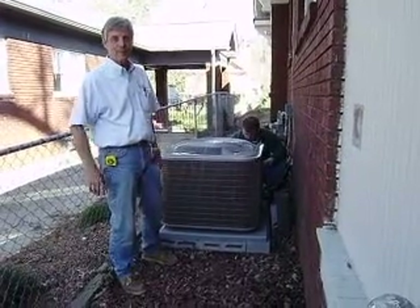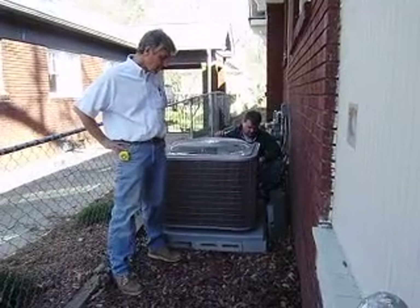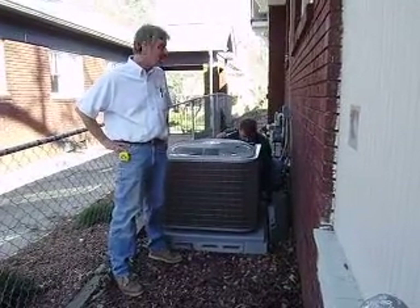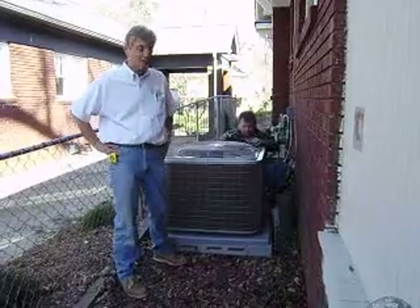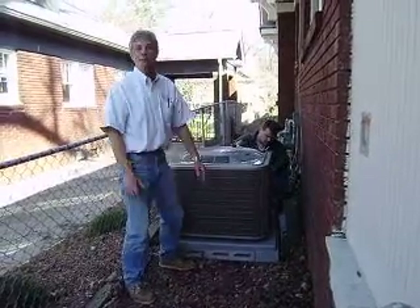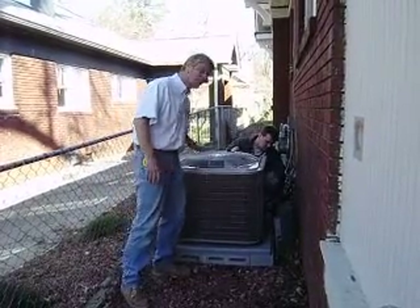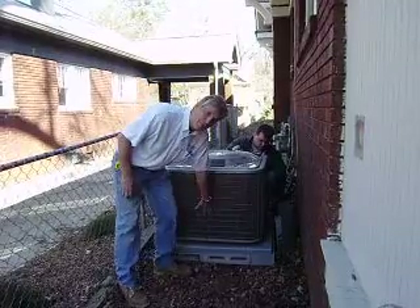I noticed you raised this unit up on solid cap blocks. Why bring it up above grade? So we stay out of the mulch line, and if there is a heavy rain event, we don't get a flood of water washing dirt up onto the coil. We're trying to keep this coil clean. The outside of the coil is the only part we have to keep clean — it doesn't matter what falls inside. This is what's important.